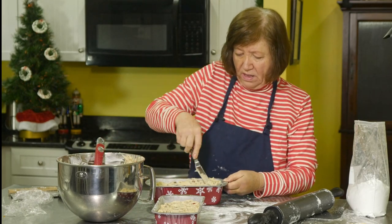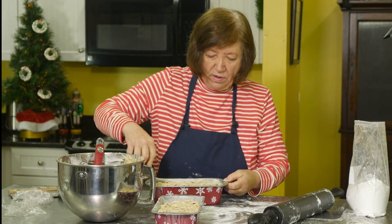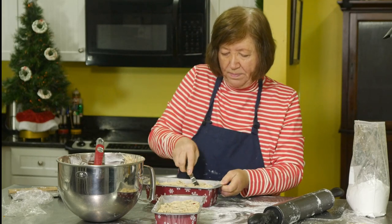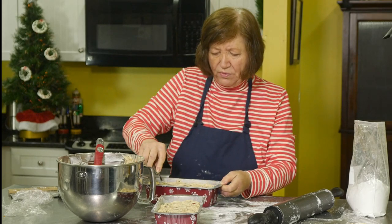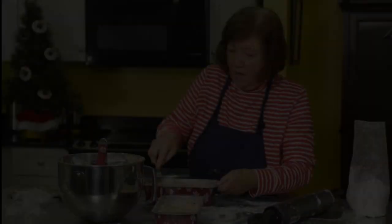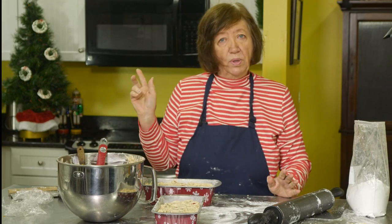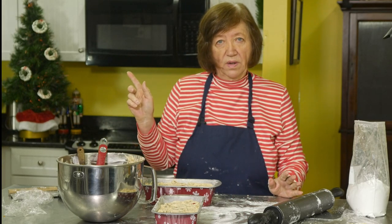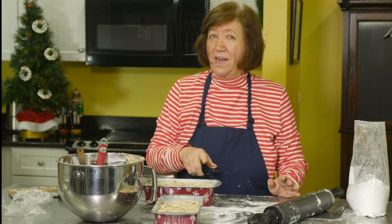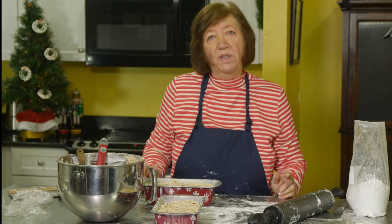Another thing about these fruitcakes is they freeze beautifully. After baking, don't decorate them — just wrap them tightly and put them in the freezer, where they should keep for about three months. I'm going to put these in my 300-degree oven for about two and a half to three hours, starting to check at an hour and forty minutes.